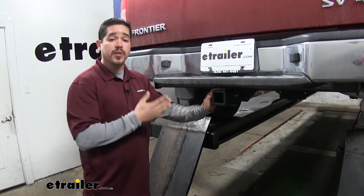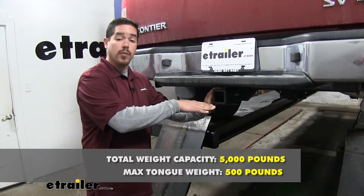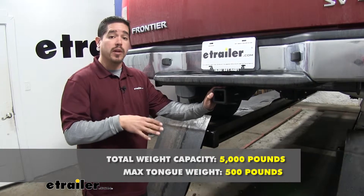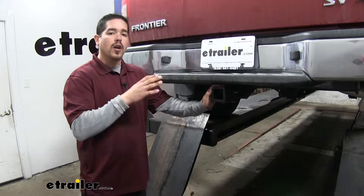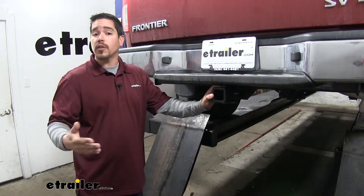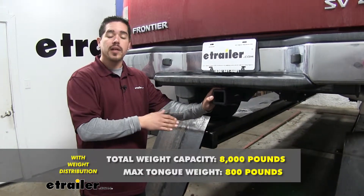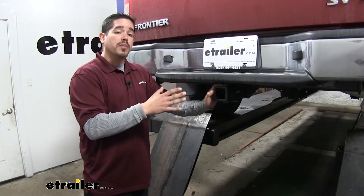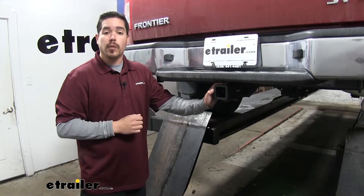As far as weight capacity goes, our hitch is going to have a 500 pound tongue weight — the maximum downward force to the receiver tube — along with a 5,000 pound gross trailer weight rating, which is the amount it can pull including the trailer and everything loaded on it. Our hitch is also rated for use with weight distribution systems, which will bump the tongue weight up to 800 pounds and the gross trailer weight rating up to 8,000 pounds. With all those numbers in mind, you should always double check your Nissan's owner's manual and never exceed the manufacturer's recommended weight.